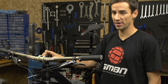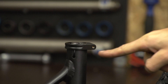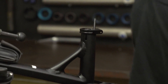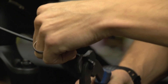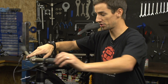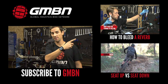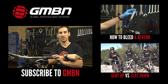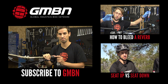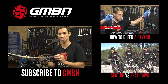So there you go — that's how to fit a dropper seat post. The most important parts are getting the correct seat post for your frame, working out the routing, and sorting out the cable or hose length so it's not too long and untidy, but not too short so you can't steer properly. My Reverb will now need bleeding — click up there for how to bleed a RockShox Reverb dropper seat post, down there for our feature on seat up versus seat down, or click on me to subscribe to GMBN.